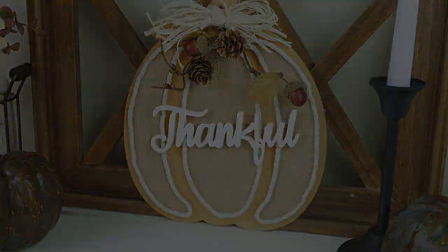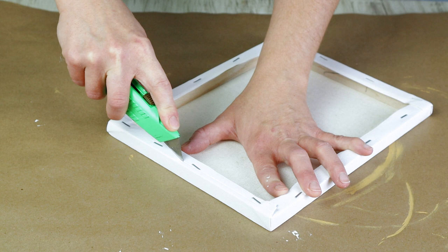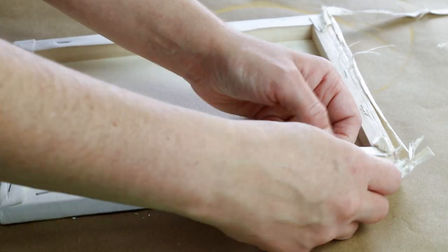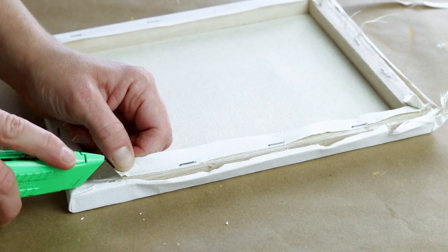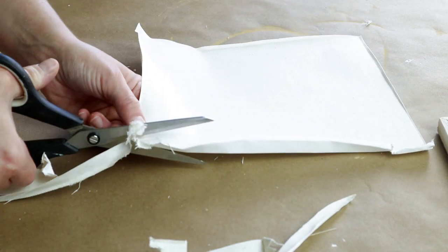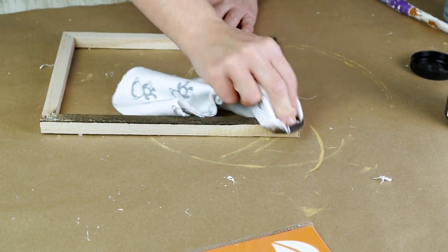Now moving right along into DIY number three. For this one I'm using an 8x10 canvas from Dollar Tree and I'm first taking a utility knife and cutting around all of the outside edges of the staples along the back side of the canvas because I'm going to be removing it from its frame. Make sure you're using a sharp utility knife and being very careful so that you don't cut yourself. After I have the canvas removed I'm then cutting the canvas down so that it's the correct size to fit on the back side of the frame without any of the canvas edges hanging over.